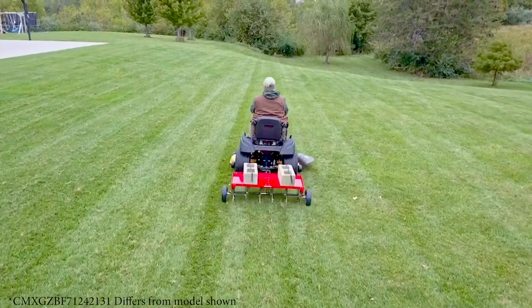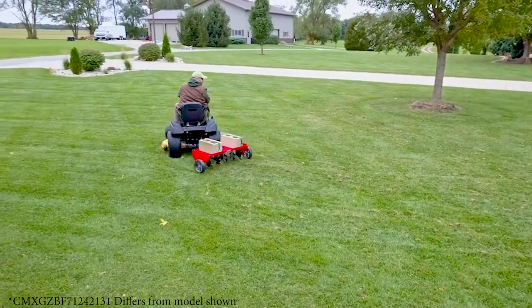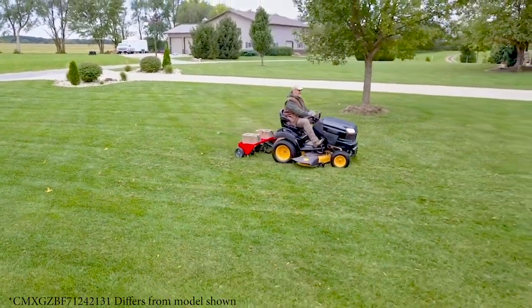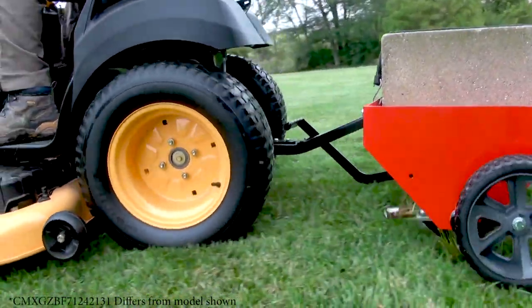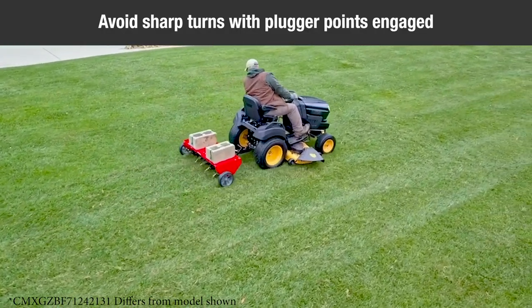Start the tractor engine with controls in neutral and place the throttle at low engine speed. Engage the shift lever at the lowest possible forward speed and lower the aerator, allowing plugger points to enter the ground. Increase speed as conditions permit. Aerate in the straightest line possible, making overlapping passes to increase the plugger pattern point.